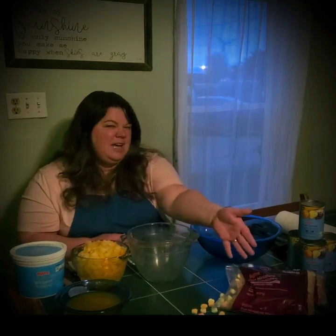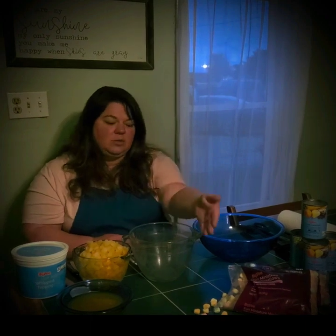First, you'll need to gather your ingredients. All you need is your fruit, whipped cream, and marshmallows. I like to use mini marshmallows. It doesn't matter if you use the little white ones or the colored ones — whatever you like.